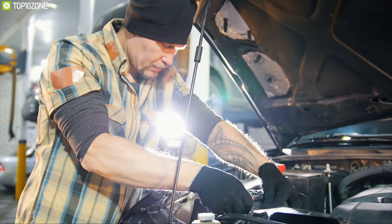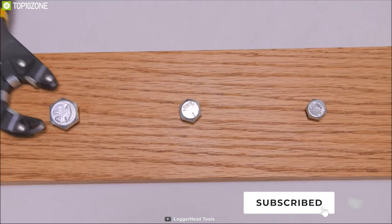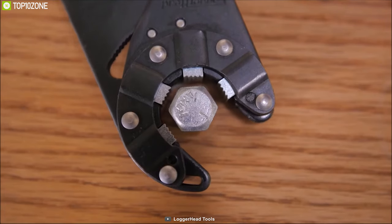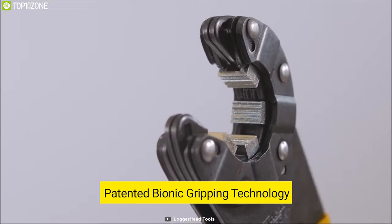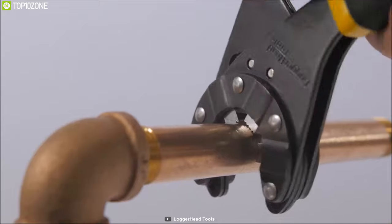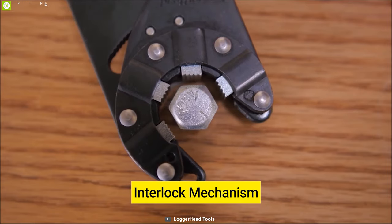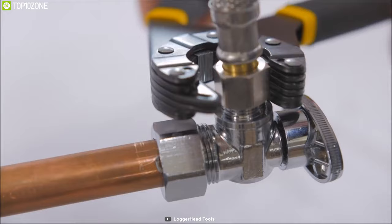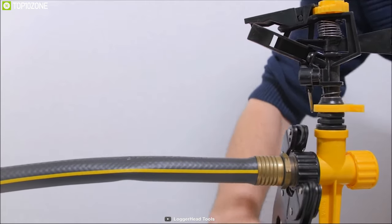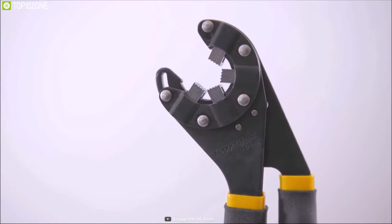An adjustable wrench is a great thing to have on any DIY project — that is why you should have the Bionic Grip, a unique hand tool that brings together the best features of pliers and an adjustable wrench. It comes with a patented bionic gripping technology that distributes gripping forces over a larger work surface compared to conventional pliers. The interlock mechanism converts torque load into an intelligent locking feature, and the multi-job grip minimizes distortion on the load — great even for softer materials such as plastic, copper, and brass.